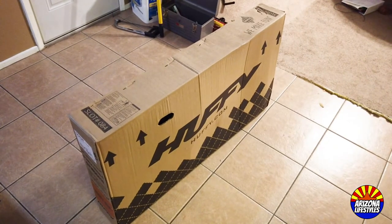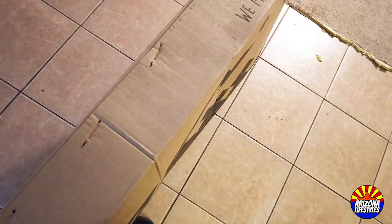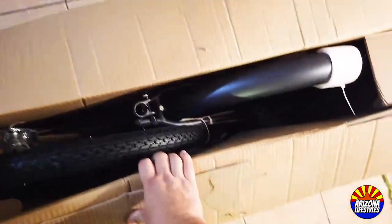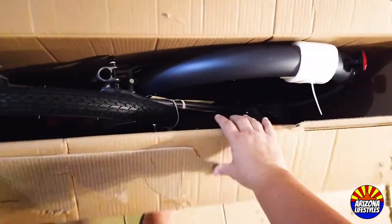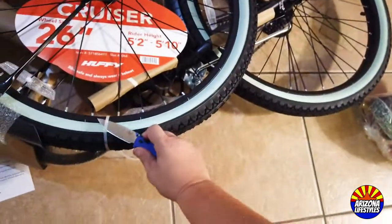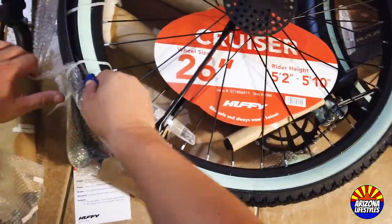Here it is, our 26-inch women's Huffy Cranbrook Cruiser. Don't be afraid of putting this together — this requires minimal tools. When you open it up, it should look like this. What you'll need is a pair of scissors, a knife, or something to cut zip ties. If you're using a knife, be careful not to cut your tires or yourself.